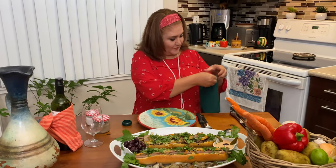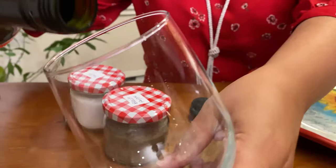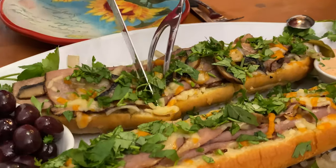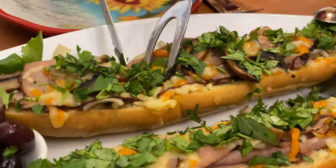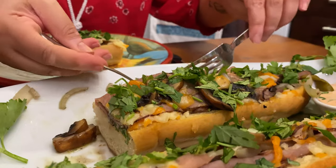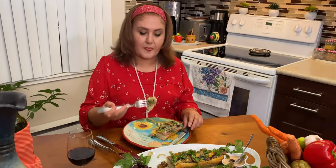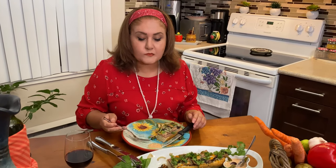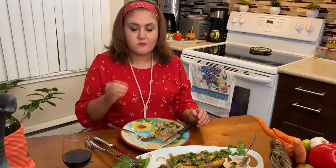Doesn't this look fabulous? Okay, let's see how it tastes now. It's magnifique.